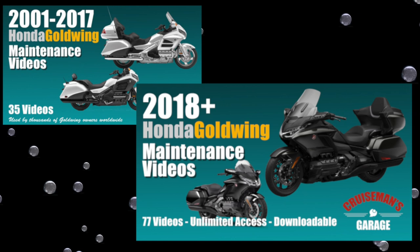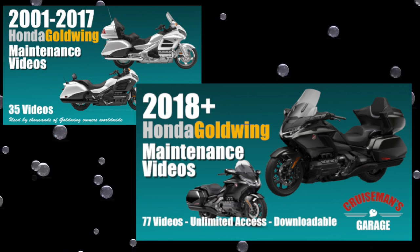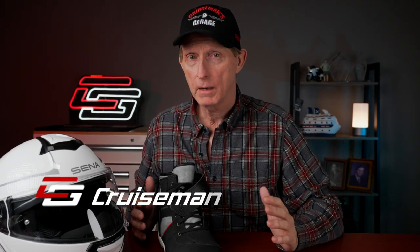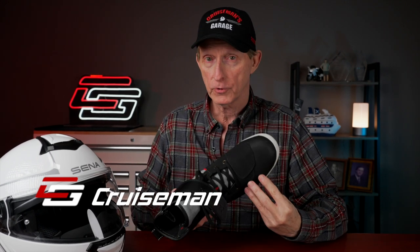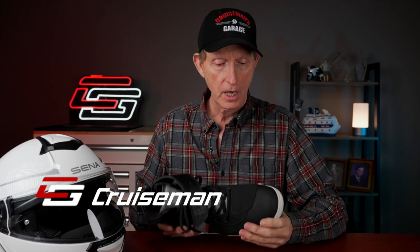Now that I've been wearing these sneakers for a couple of weeks and this Senna helmet for probably over a month, I'm going to give you an update and let you know some long-term test results. This video is sponsored by Cruisemans Garage Honda Goldwing Maintenance Video Series. Welcome back to Cruisemans Reviews. Today I'm going to update you on a couple of products I've reviewed recently. One of those is the Kronox Motorcycle Sneakers, and I've worn these the last four or five times I've ridden the bike.